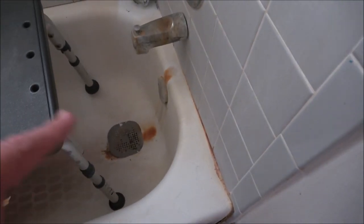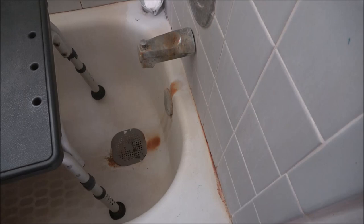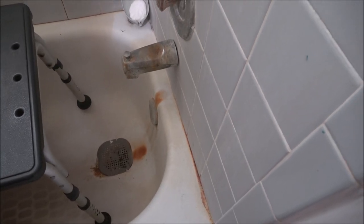Okay guys, ShaveR1000 here. Today we're going to get this taken care of — that is hard water stains. That's within about four days, I think it was. So let's put a water softener in the house.